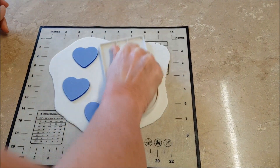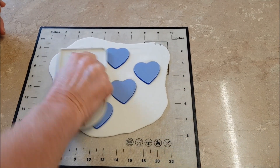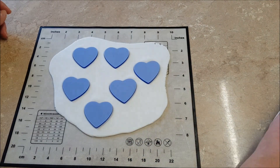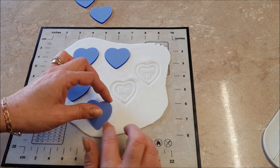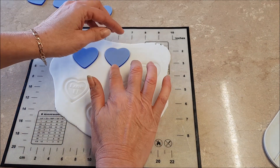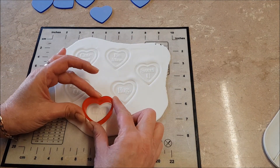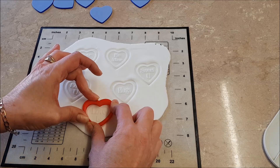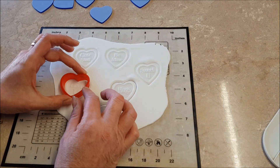Press down firmly because you want all the words to come up inside the stamp. Press down with your finger on one side and it should lift up at the other so you can take them off easily. Then find a little heart cutter that will just about cut them out and cut each one out individually.